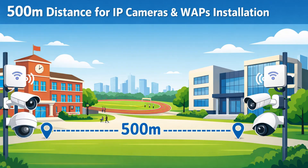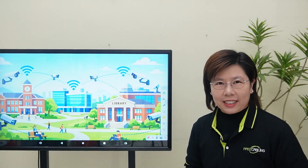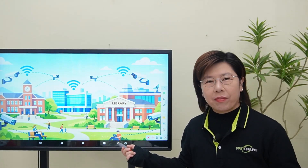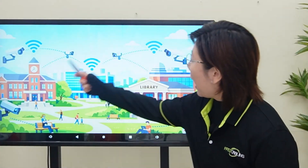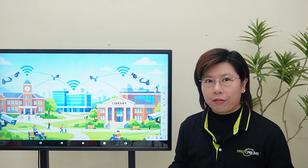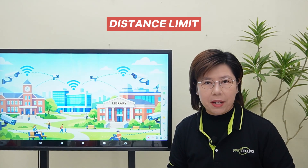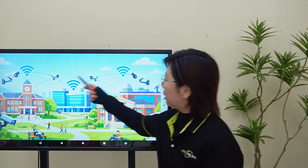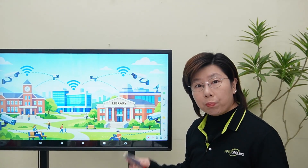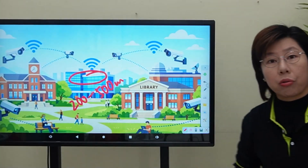The university had some devices clinging to the edge of the map, a full 500 meters out. So for these extreme distances, we can use the switch's dedicated long-range port. Hi tech enthusiasts, welcome back to Fast Cabling. This is a university with a mission: blanket their entire campus with high-speed WiFi and 4K security coverage. But their plan hit a wall — a distance limit. All their critical devices, like security cameras and WiFi access points, were spread out between 200 to 500 meters from this central control office.